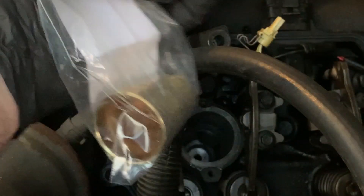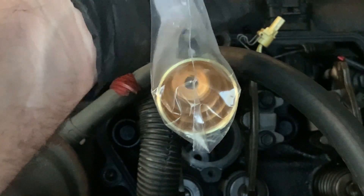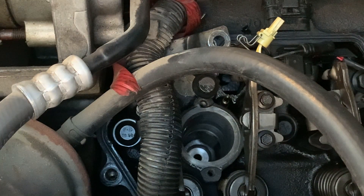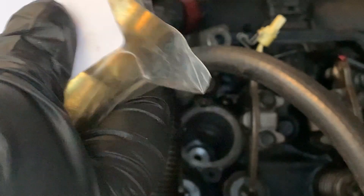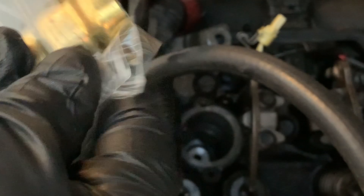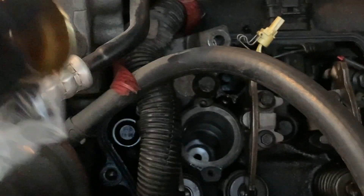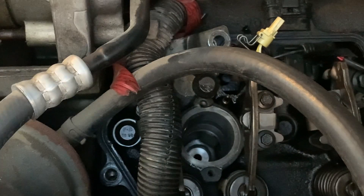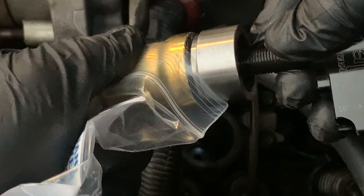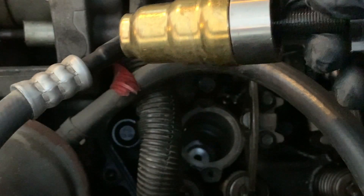So that right there is your new cup plug after you've got the holes all nice and clean. The way I like to do this is keep it in the box and the bag so my grubby hands don't touch all over it. Just work it on up — don't drop it, it's slippery — and slide it all up onto the tool, just like that.